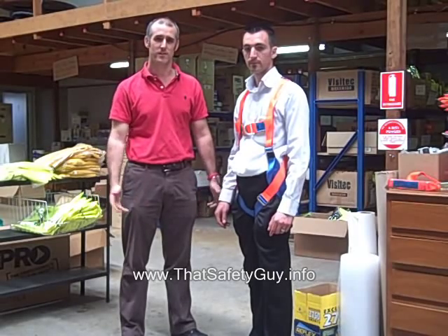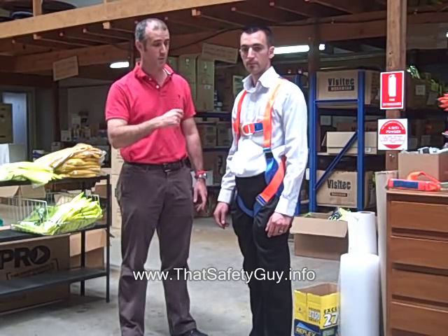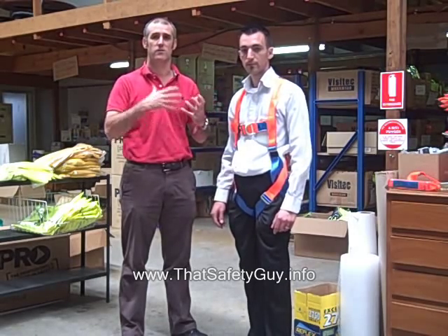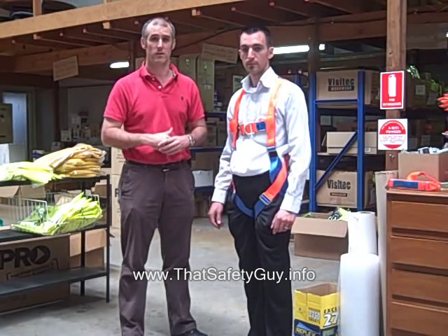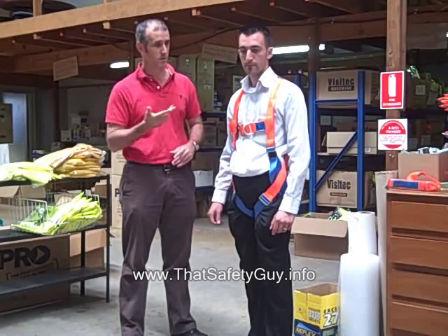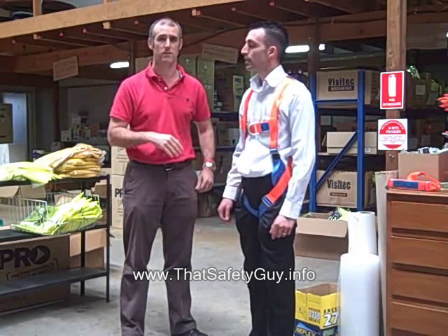Hi, I'm Todd Saunders from ThatSafetyGuide.info, and today we're just going to quickly cover off what some of the features are of the harness, just to give you an explanation and understanding, so that you know when you're going out to purchase a harness exactly what people are actually talking about. So without further ado, I'll hand you over to Elias from Spencer.